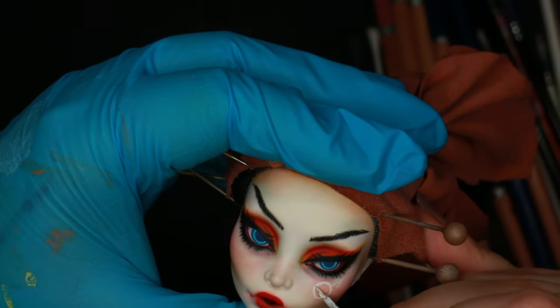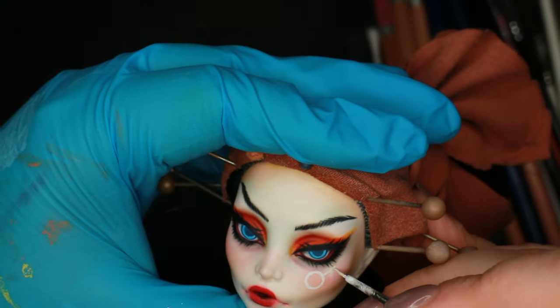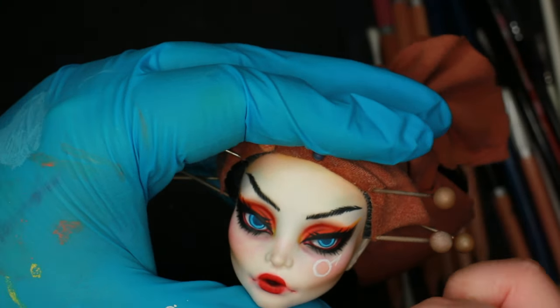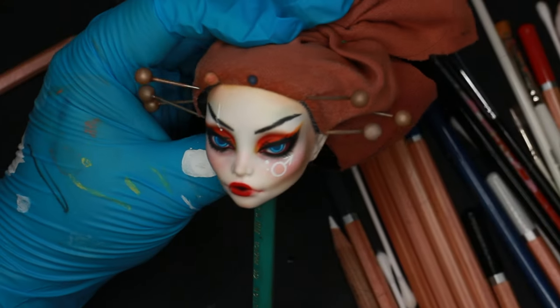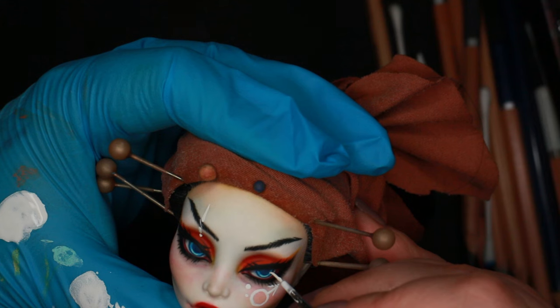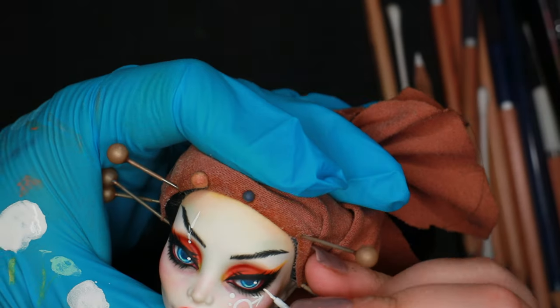Looking back, I think I prefer the doll without it. There needs to be some continuity among all the dolls to make the group look good together. I added two dots to represent the two moons of Mars and a decorative line on the other side to balance things out.